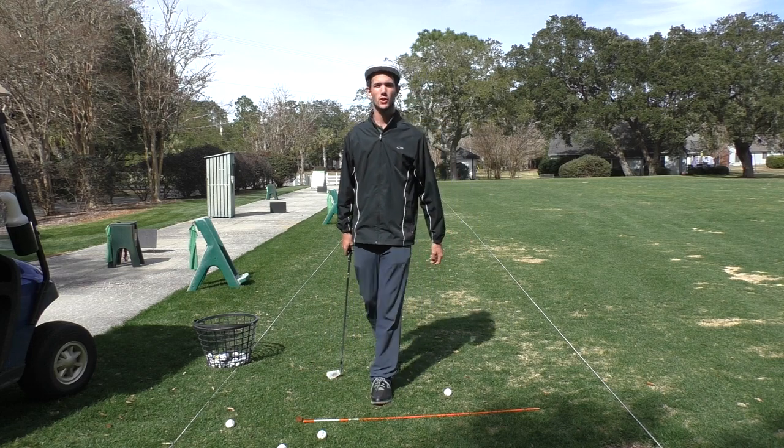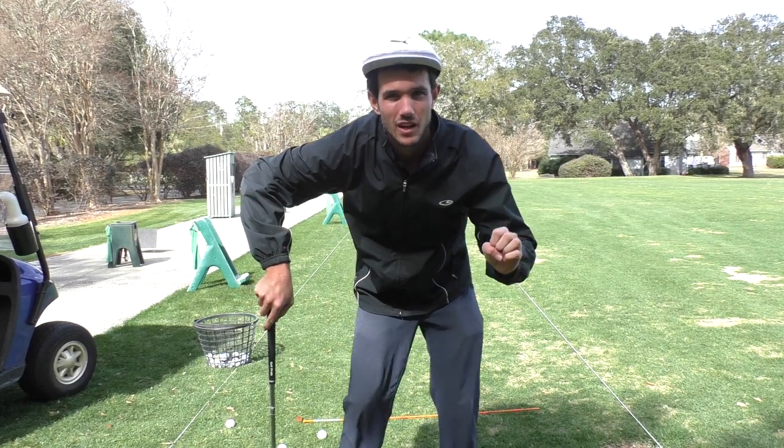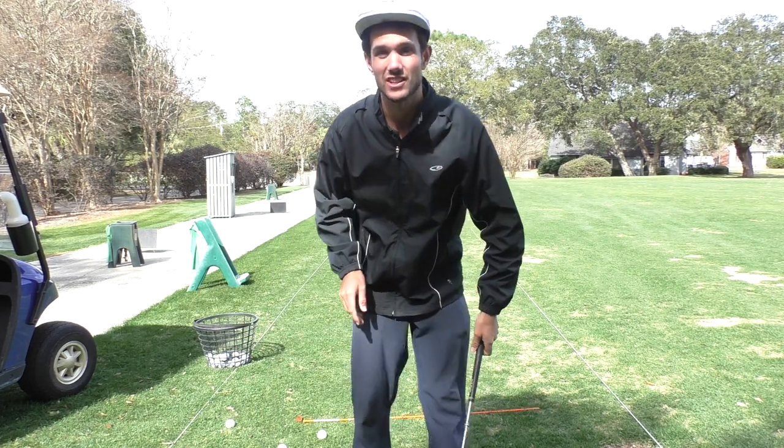Hey there golfers and golfettes, Tom Segudo here with your weekly e-tip. Today I'm going to be talking about a concept called handle dragging and what it means for your golf game, giving you consistency and power shot after shot.